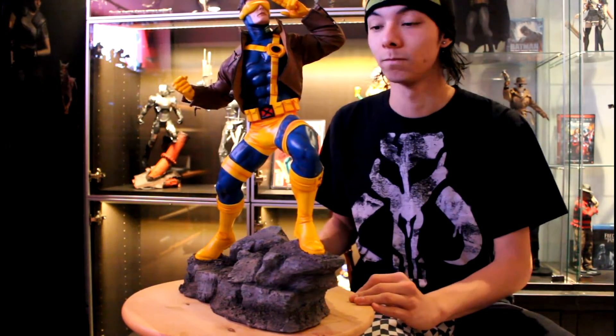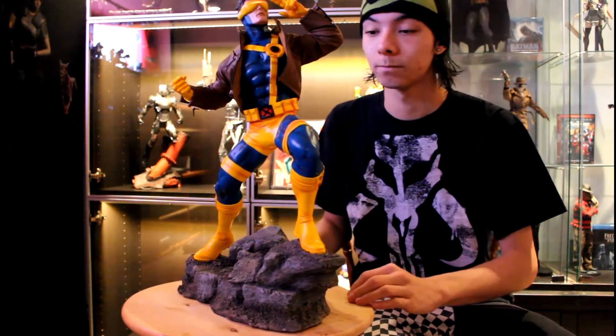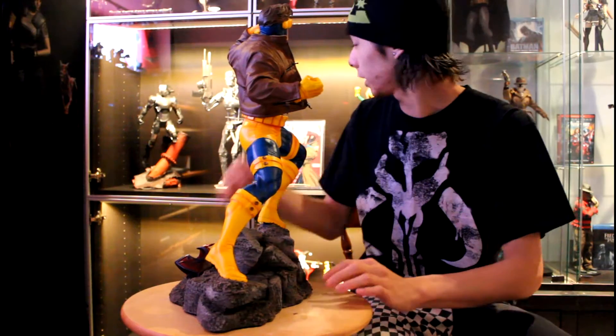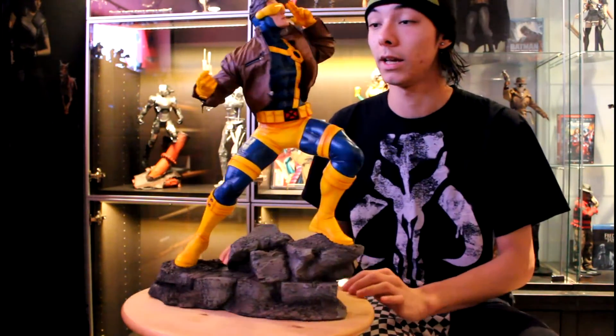Something you can't miss is the jacket. It's the mix-and-media element of this statue, as it is not sculpt — it is a real cloth material, much like the Rogue Premium Format, which I'll get into in a later review. It was slightly difficult to get onto the figure, but once it's on there, it's snug — it's not coming off. It's hard to get over his big, massive biceps — like, good god, who thought Cyclops would be that built?